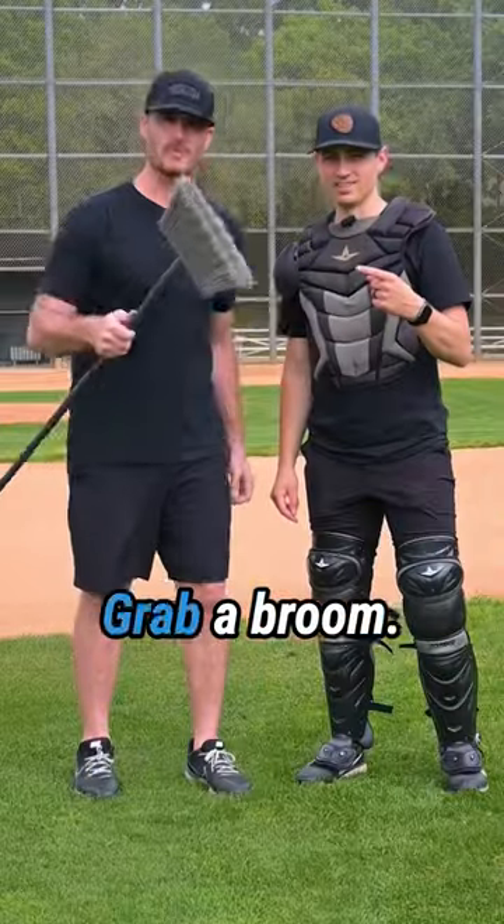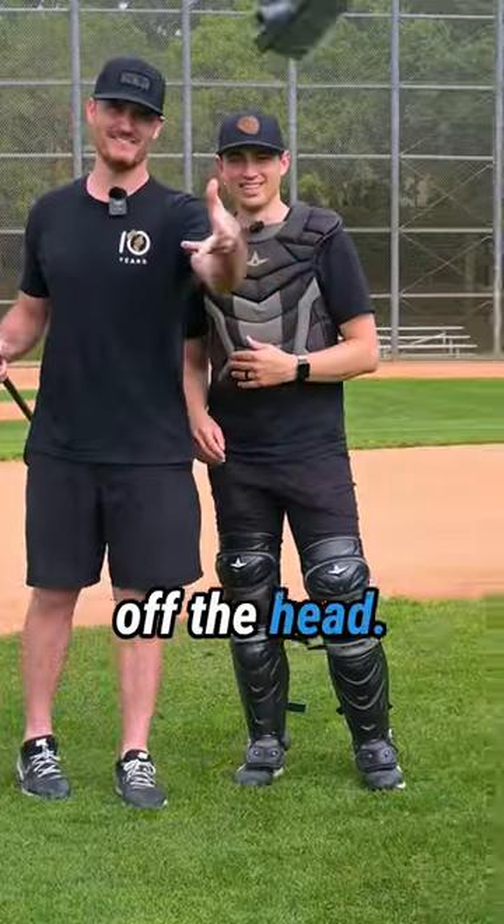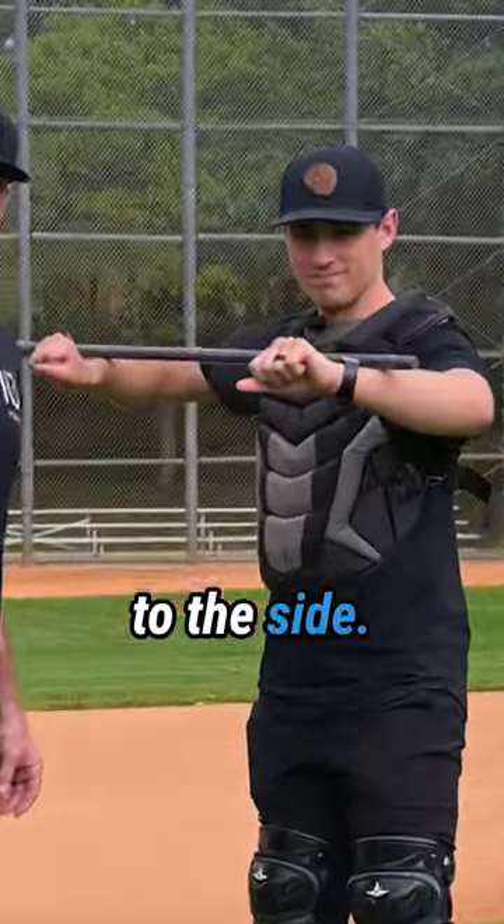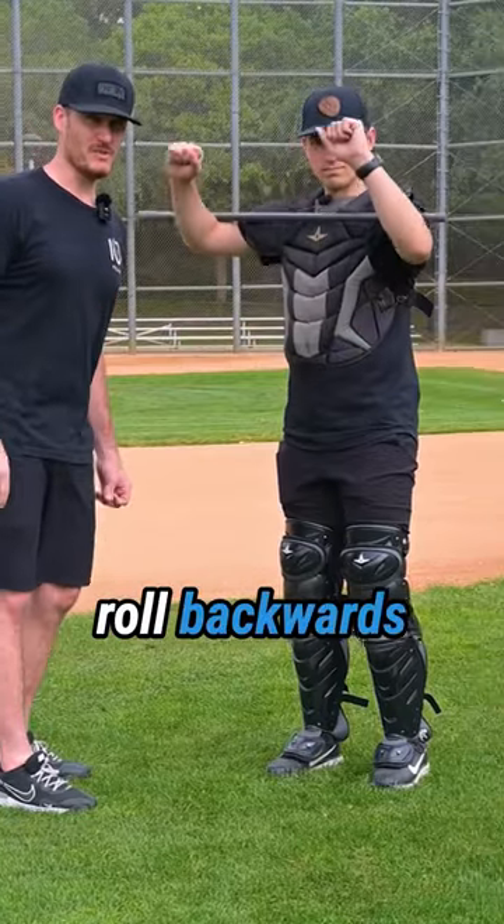Try the broomstick drill. Grab a broom, just make sure you take off the head. Put the broom on top of your forearms. Now lift your elbows up to the side. Don't let the broom roll backwards or forwards.